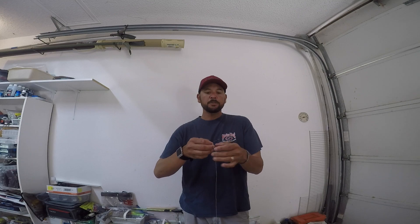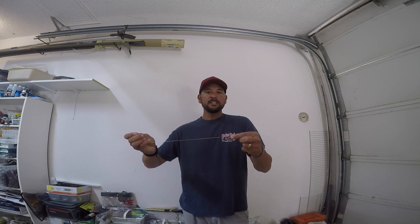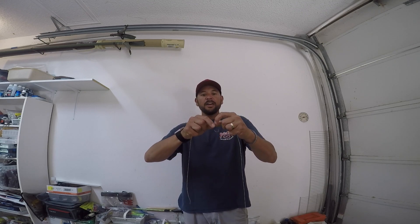What I'm using here is an Owner Cover Shot drop shot hook. Really exceptional hook for your light line drop shot finesse applications. Go ahead and run the line through the eye of the hook, through the top of the hook — the business end, the point side.